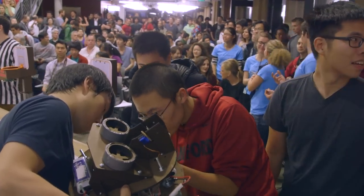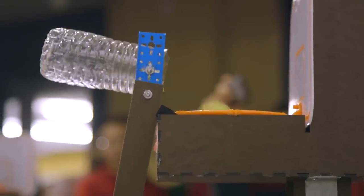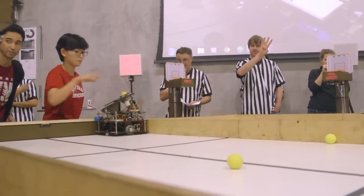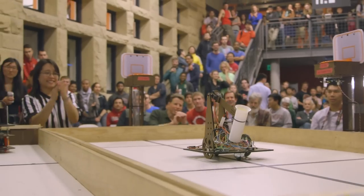The real exciting part of the class is once they start designing and building their own robots — what goes wrong, how do they solve those problems, how do they rethink their objectives? It's a very dynamic learning experience, and I think very relevant for their future career.